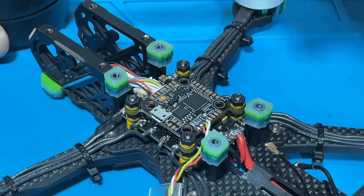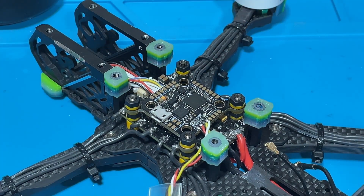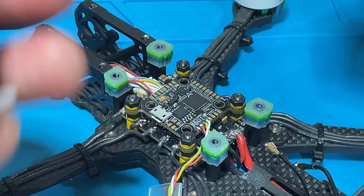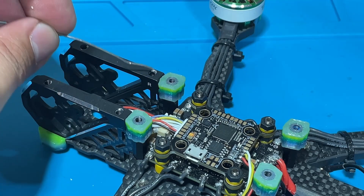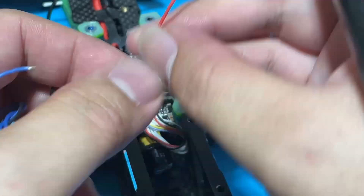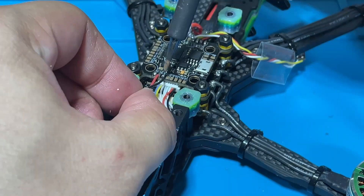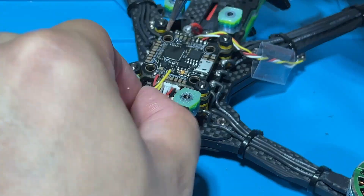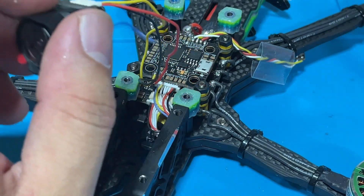I'm not going to go in-depth on how to solder because we already covered that in previous videos. I'm just going to speed through to save you some time. Okay, we are done.